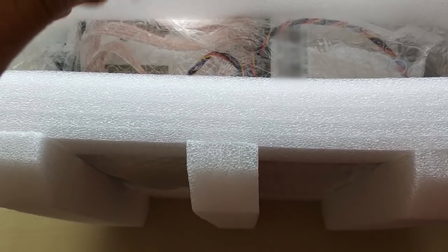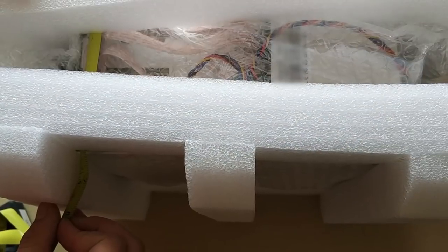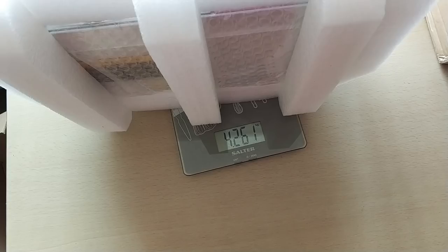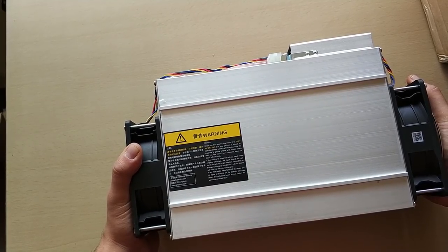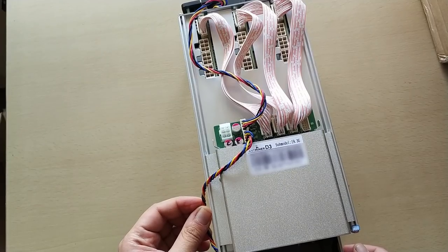The internal dimensions of the packaging is 42 centimeters by 28 centimeters, height slim 19 and a half centimeters, and you can squeeze it down to 19 centimeters. The weight of the miner including internal packaging is 4.26 kilos, and with just bubble wrap it's 4.1 kilos. This looks smaller than the other ones — and if you're playing along with the game, it is an Ant Miner D3, the 19.3 gigahash version.